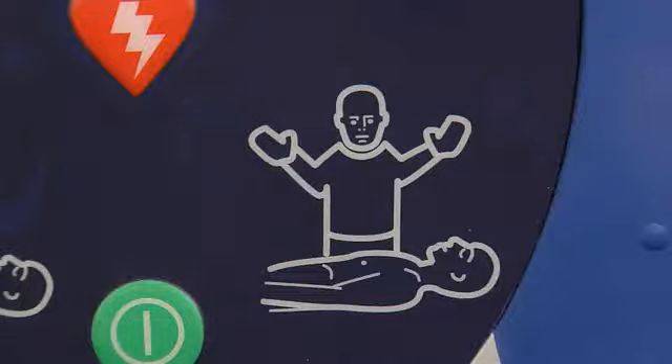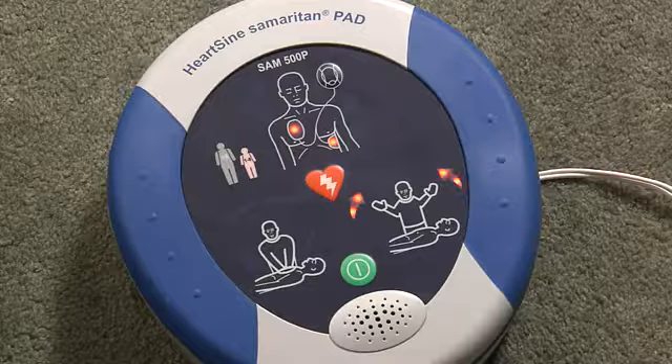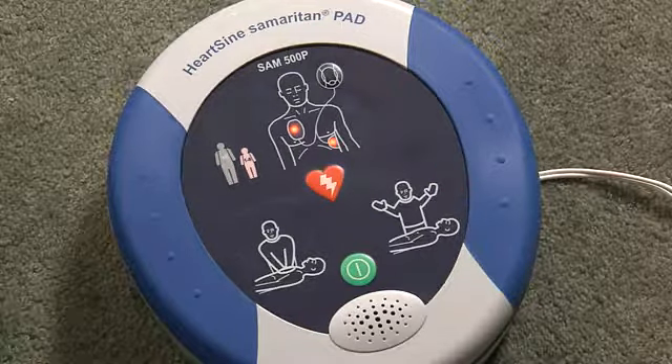Assessing heart rhythm — do not touch the patient. Analyzing. No shock advised.